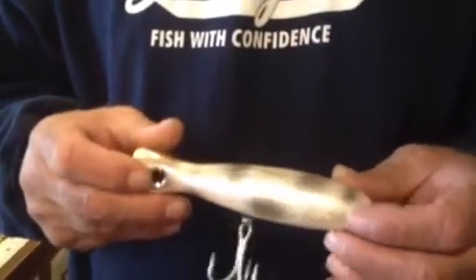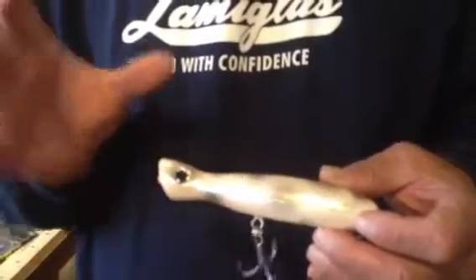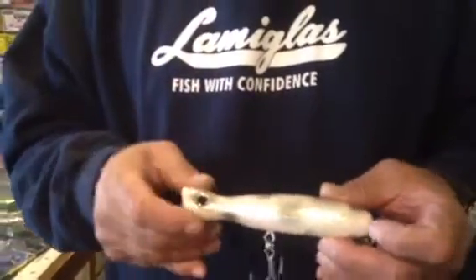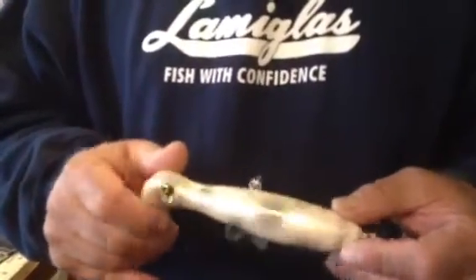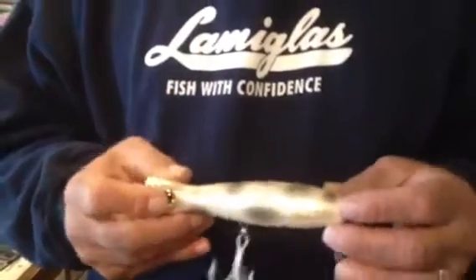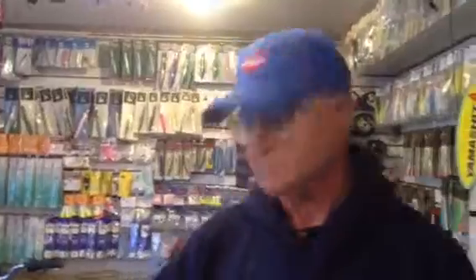And when a squid gets frightened — when a fish is chasing a squid — it has this unique color, and we copied it exactly. A squid that gets frightened has this same color, and a striped bass is going to go right after it. It won't resist it. Thank you very much, Ron.